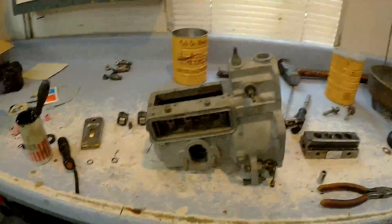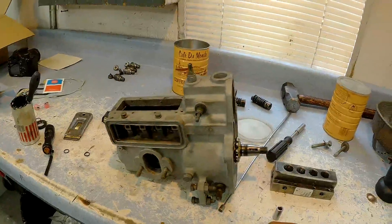We're going to talk about something a little bit different today, something that I don't get involved with too often, but when I do, I enjoy it. I really like working on this stuff. There's not a lot of knowledge on it out there — not many places you can go to find out about this. This is an injector pump for a diesel tractor.